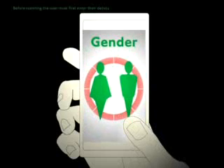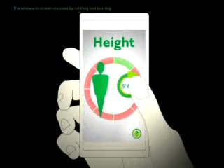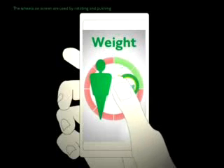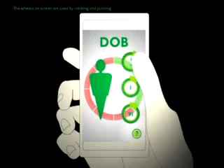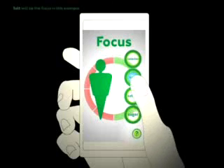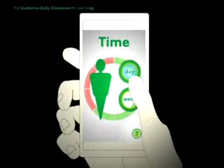Before scanning, the user must first enter their details. The wheels on the screen are used by rotating and pushing. In this example, salt will be the focus. The guideline daily allowance for salt is 6 grams.